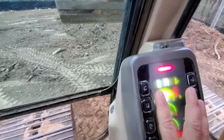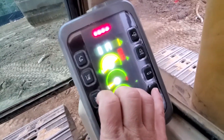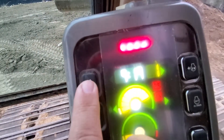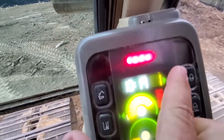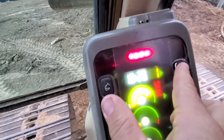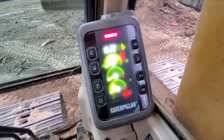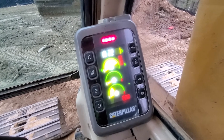So you just want to hold down the sound cancel button and then hit this one for hour and this one for minutes. And that's how you change the clock on a Caterpillar B model excavator.